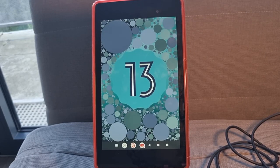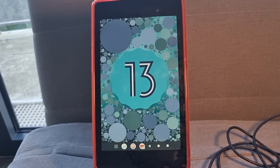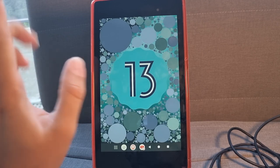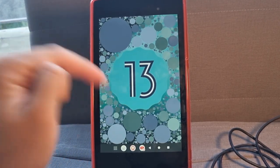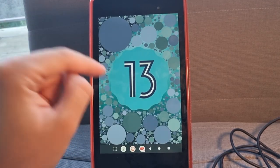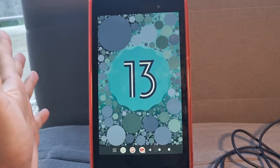Hello and welcome to Tech and Bags. Today we will be doing the video that you asked for for a long time — I'm finally doing it. It's not about bags this time, it's about tech, and especially about the Nexus 7 2013, which we will put on Android 13 in 2023.